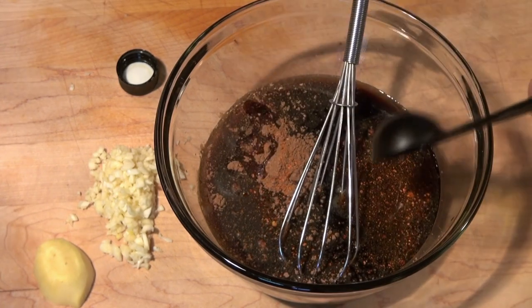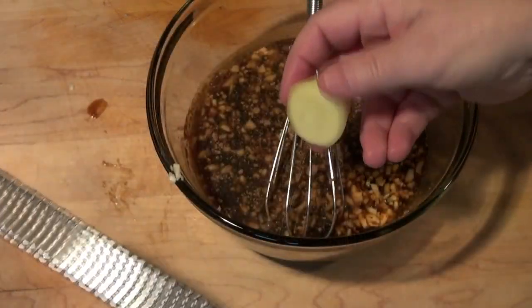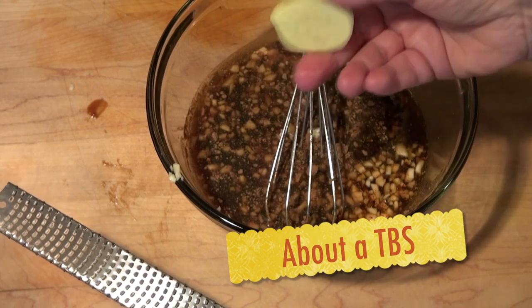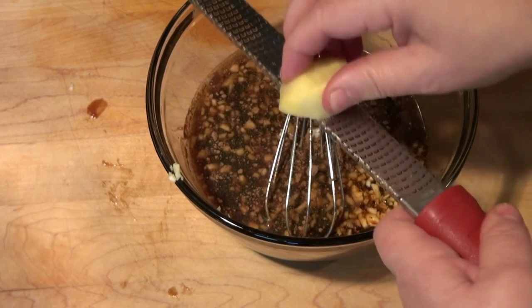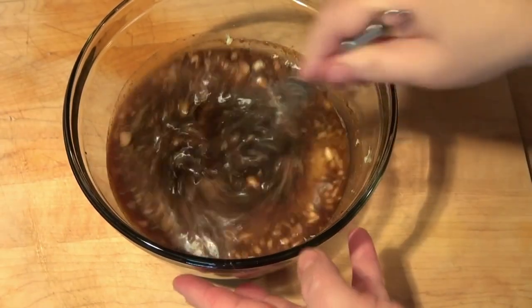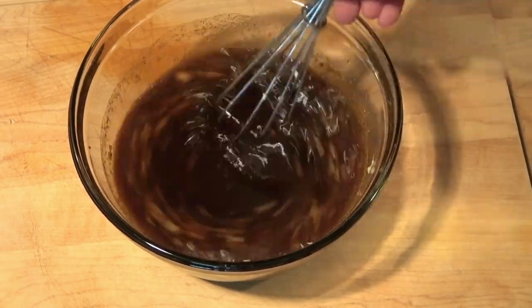Four garlic cloves, which I minced, and I'm going to grate a one-inch piece of fresh ginger in here — this has obviously been peeled. We're going to mix this well, then I'm going to separate half a cup and set it aside until tomorrow to make a glaze with.